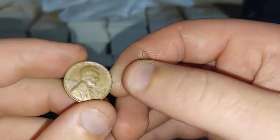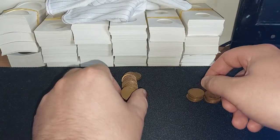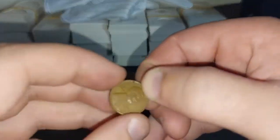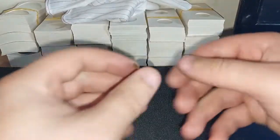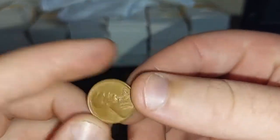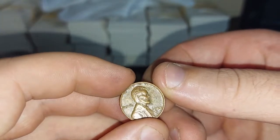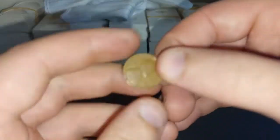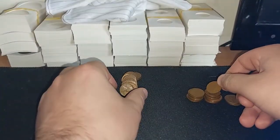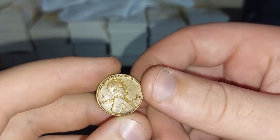After him comes a 1941. Next up is a 1920. After that is a 1956D, after that is a 1937. Next up is a 1958D, after that is a 1953. Next up is a 1955D, then 1958D. Next up is a 1923, followed by a 1930, and that is a 1935.